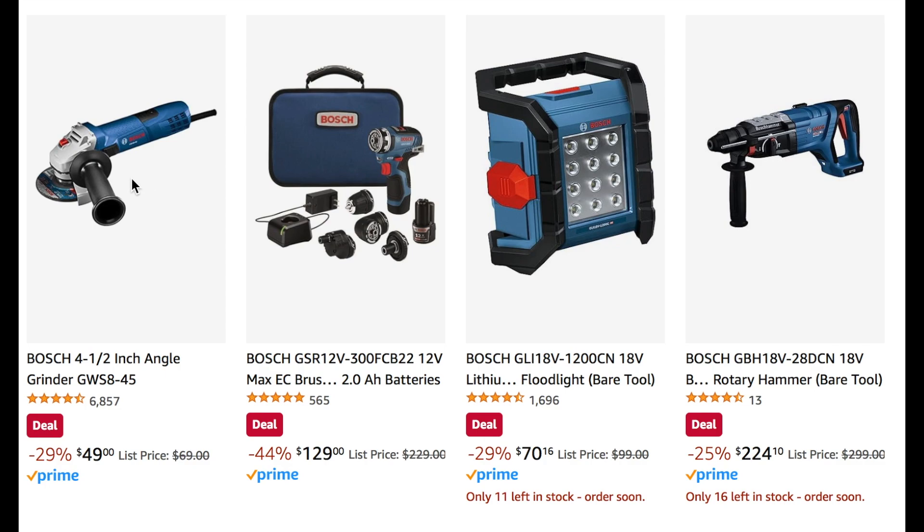We see a few deals going on with Bosch here. We have the corded angle grinder for $50 — a good price if you need one. Or if you're in the Bosch family, there's also this Bosch multi-tool with a bunch of attachments for $129, 44% off. Then a floodlight, bare tool only, at $70. And the rotary hammer, also bare tool, for $225 — good prices on all of these if you're in the Bosch family.